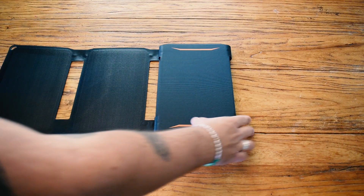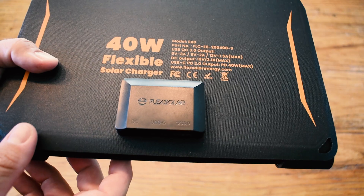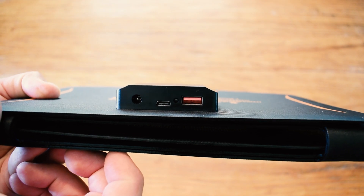The USB 3.0 output specs are 5V 3A, 9V 2A, and 12V 1.5A max. The DC output is 19V at 2.1A max, and the USB-C 2.0 output is 40W max. That's a lot of power, especially in this compact design.